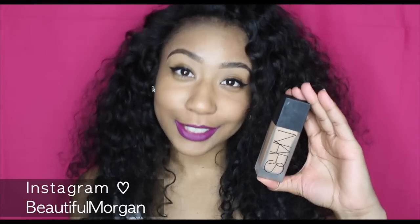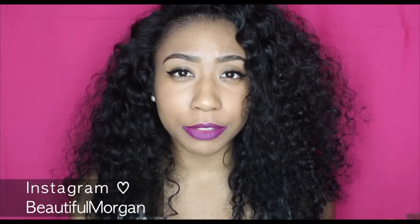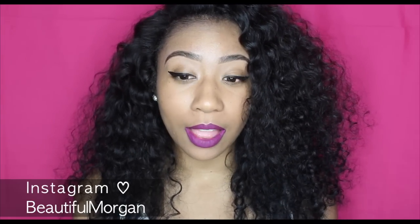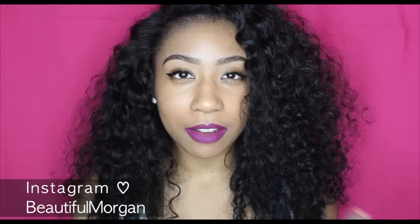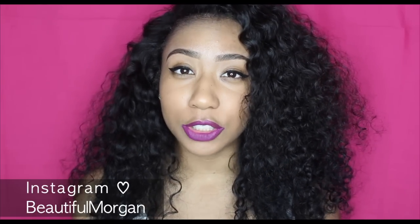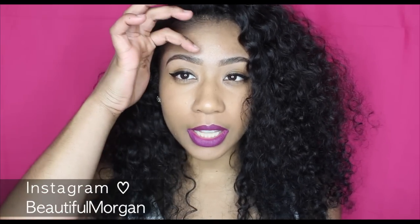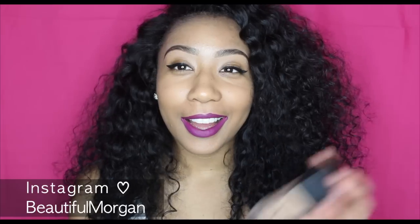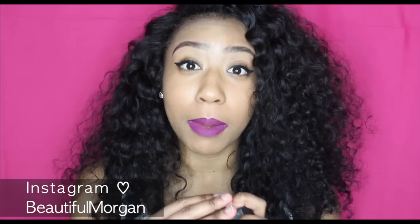My final thoughts on the NARS Luminous Foundation: I absolutely love this foundation — it has become my favorite. I'm already a NARS fanatic and I did have the NARS Sheer Glow which I loved, but this is the bomb. It claims to last 12 hours, but I have oily skin throughout the day — after I wash my face it's dry, but by around 12 to 2 o'clock it gets a little oily above my eyebrows and on my nose. I apply it at 6 in the morning, so it goes about six hours without a touch-up — I just blot wherever it's oily.